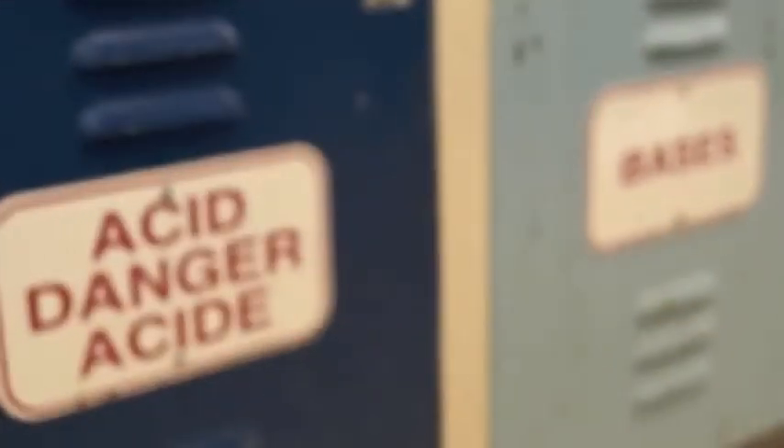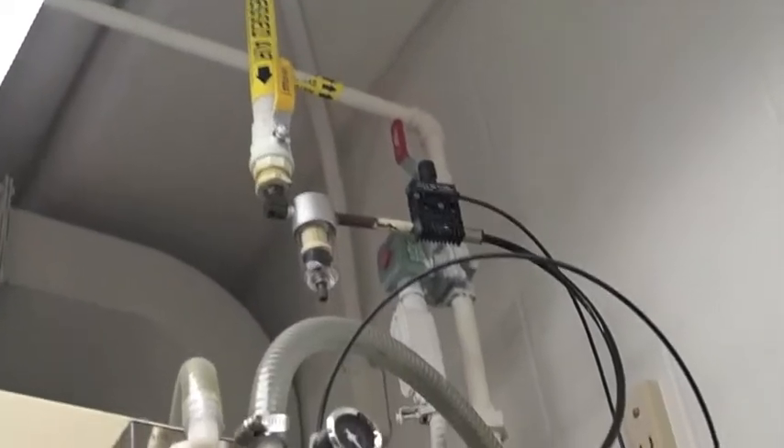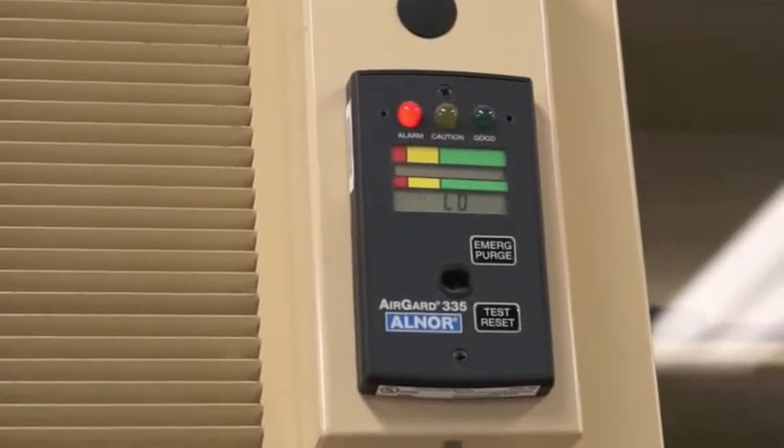A laboratory fume hood is a piece of equipment where harmful materials can be handled safely. Air flows into the hood and the fume hood captures and contains contaminants, preventing their escape into the laboratory.